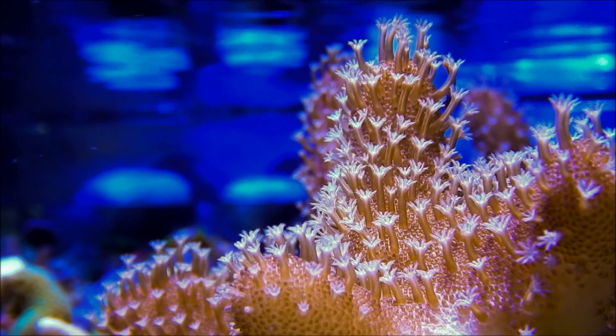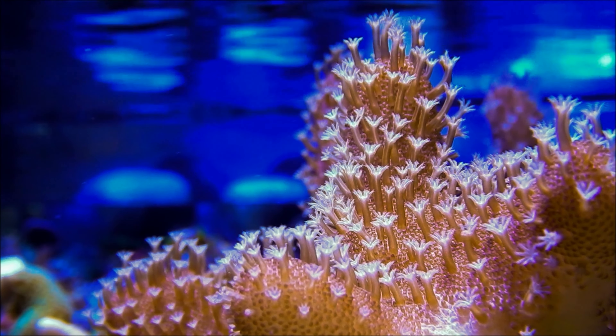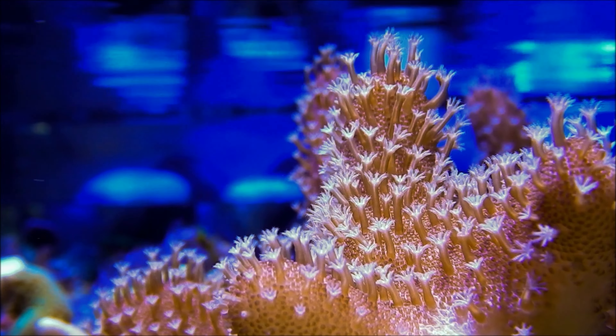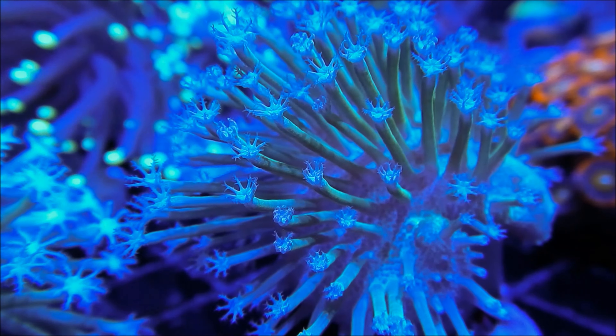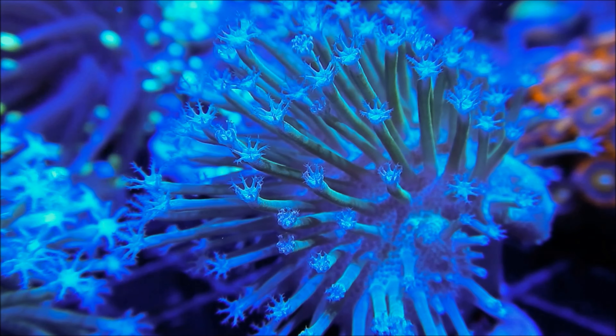Now, let's shed some light on the topic of lighting. Leather corals are quite adaptable and can thrive under a wide range of lighting conditions, from moderate to high intensity. While they can survive in lower light, you'll see faster growth and more vibrant colors with higher lighting levels.